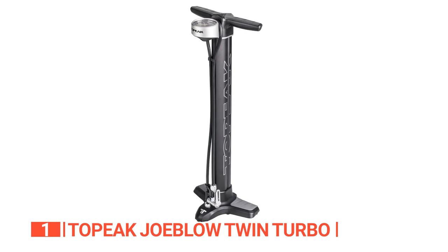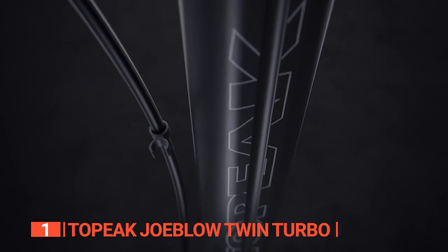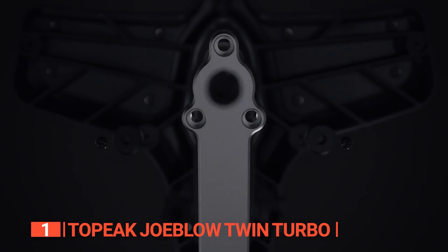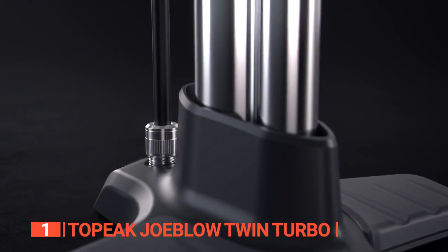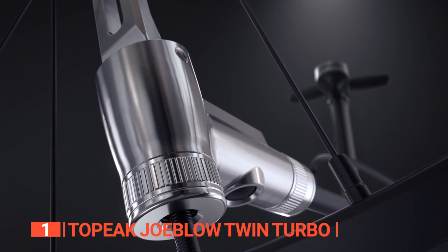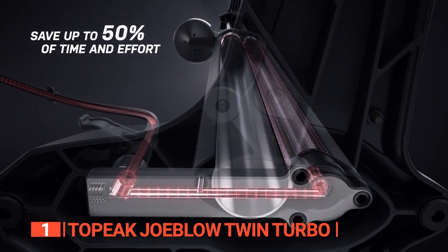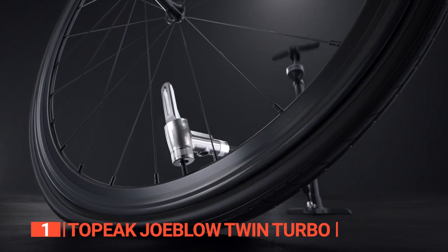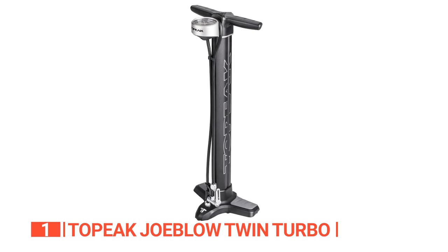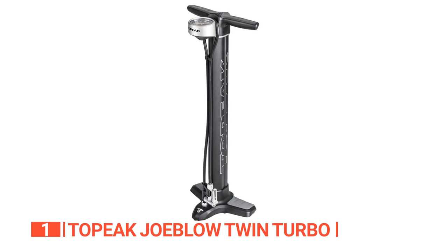Unpack this incredible floor pump and you'll immediately notice its weight and build quality. Weighing in at 6.61 pounds, this pump is a heavyweight champion built to last. Its base and barrel are made of sturdy aluminum, so you know it can handle any challenge you throw at it. It's large because of the twin-barrel design's massive air volume, but it's worth every inch. The twin-turbo floor pump features ergo handles with just the right amount of padding to make pumping with one hand a breeze. Unlike round handles that dig into your palms, these are comfortable to use and make inflating your tires a pleasure.